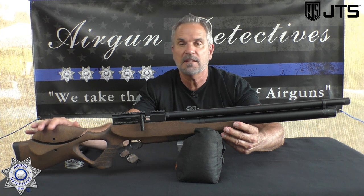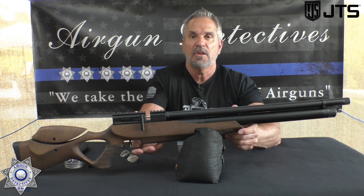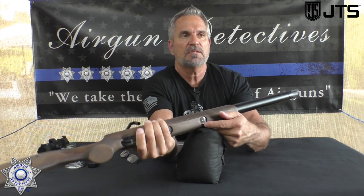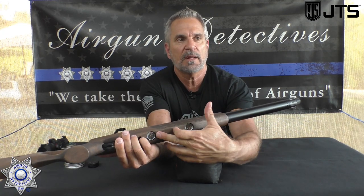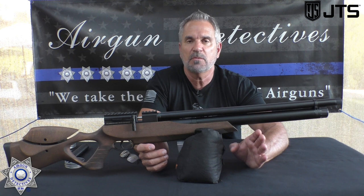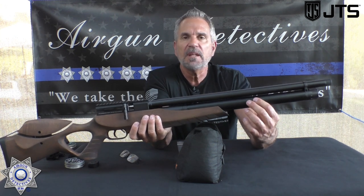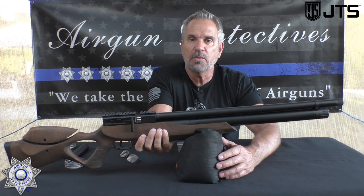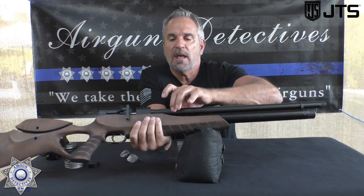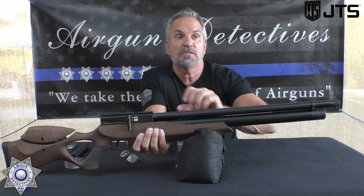So you can really get this thing dialed in for you. This PCP rifle is regulated — yes, regulated. You've got the fill pressure shown on the gauge in the front, and the regulated pressure on the gauge in the back. It's got a 220cc tank with a 3000 PSI fill. What's really nice is it has a very large plenum — that's the tank area under here — and the bigger the plenum, the more power you're going to get out of it.